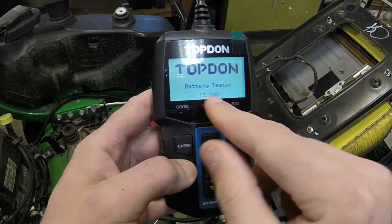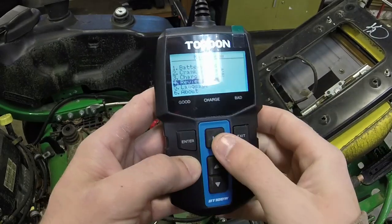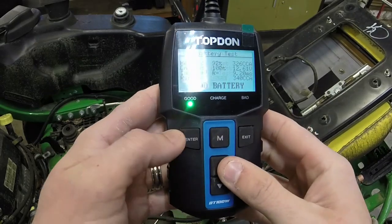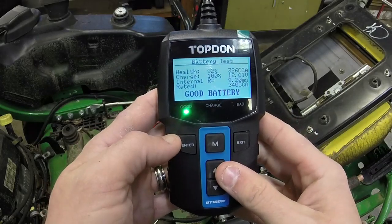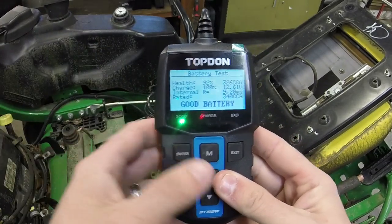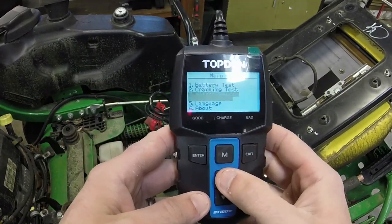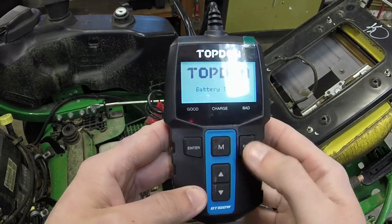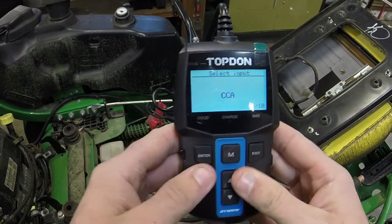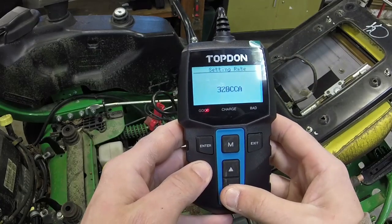When you go to the main menu it actually shows you the voltage. Let's review our data real quick. Here's the original battery data — you can go back and see it. Now if we test this second battery — it's a 300 CCA — let me go to that and enter. Testing this one; it'll probably be kind of in a lower charge state if I were to guess.